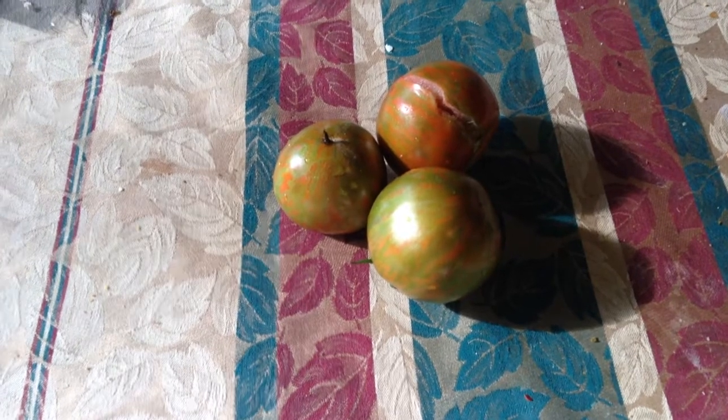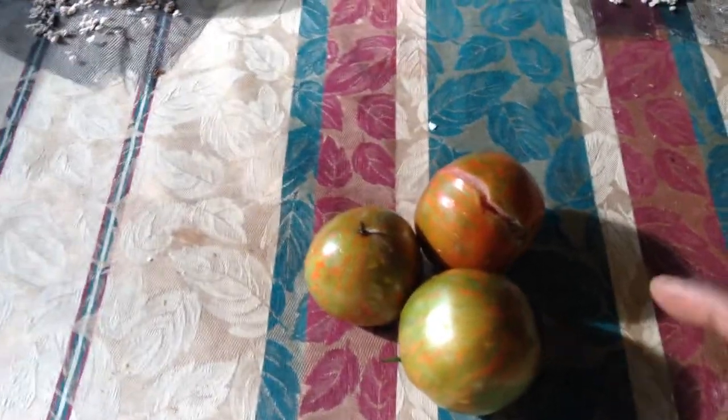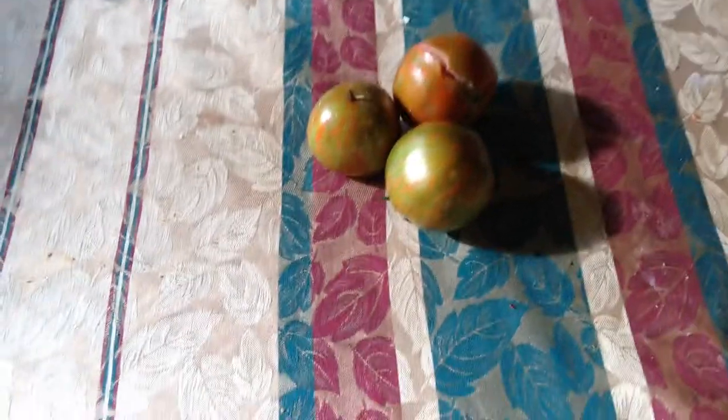I just picked these off of the vine. It rained last night, and the very last one in the back — which is this one right here — I just dropped it on my way to the kitchen.